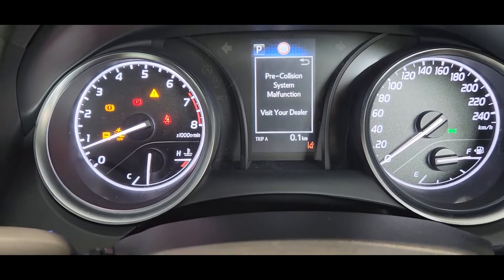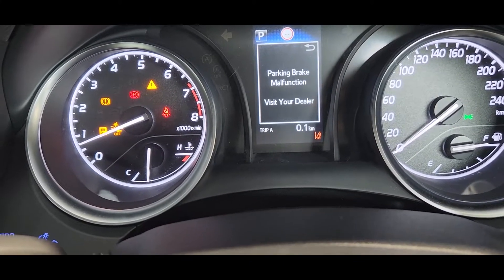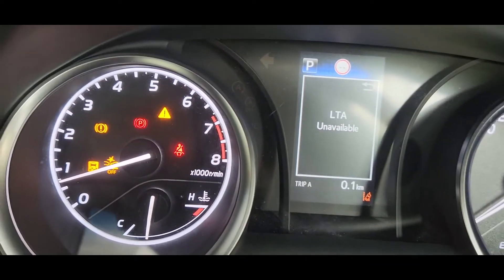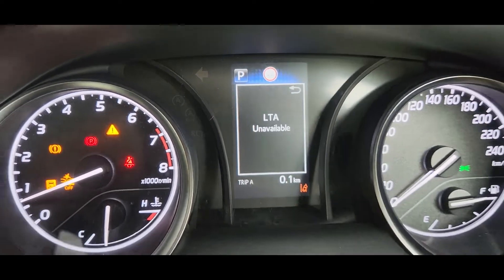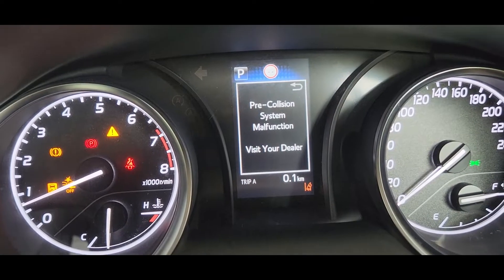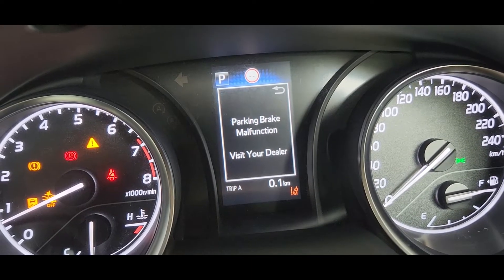Hi guys, this is a 2022 Toyota Camry AXV A70R model. This car had a problem — the check engine light is on and the handbrake light is blinking. So I need to scan the code. I scanned the car and it said C052 F40: ABS pump motor supply voltage circuit short to ground or open.